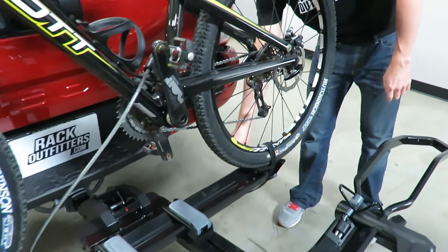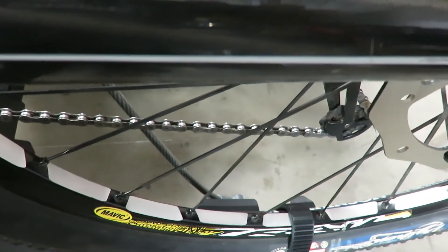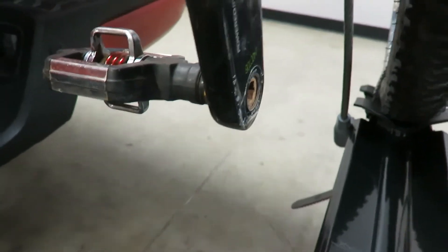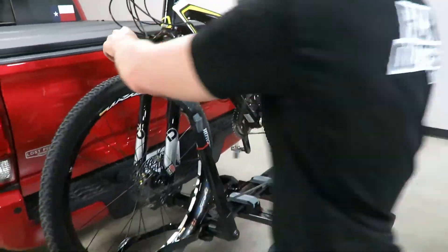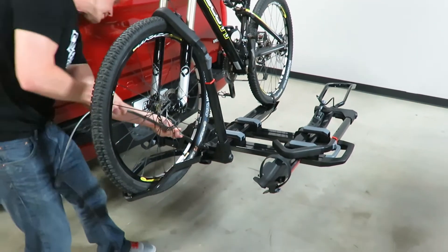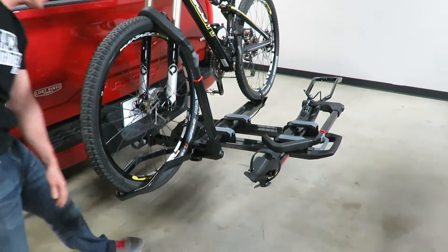You run the cable through the bike frame, and on the opposite side of the rear wheel tray is where it locks down. You can see it routes through the frame, and in some cases you have enough length on that cable to route it through the wheels as well.